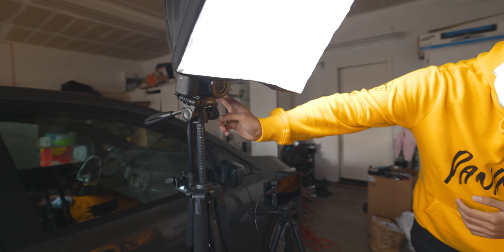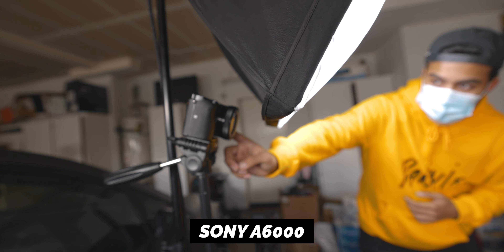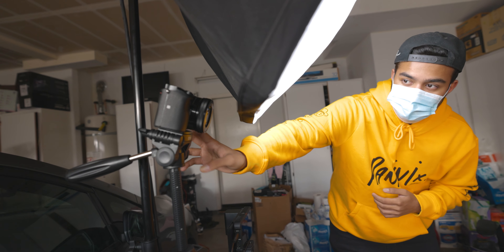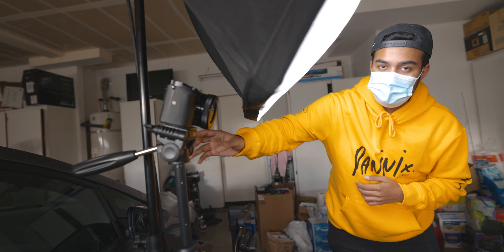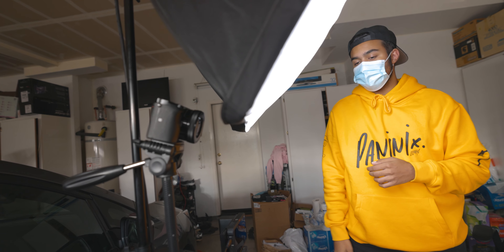And then behind, we have our second angle camera right here — this is the Sony a6000. This is a camera I'd probably recommend most people to get, since it is pretty budget. I think it's like $300-$400, so it's not super expensive, and you can have some high-end features such as manual focus and other manual features. Highly recommend that.